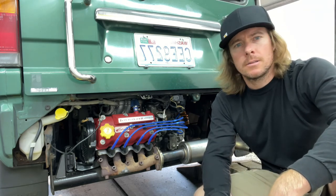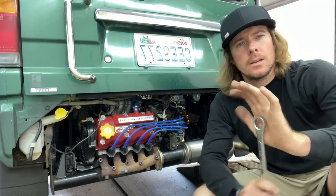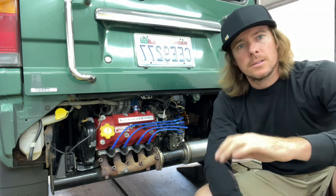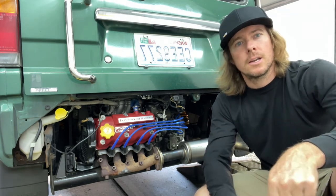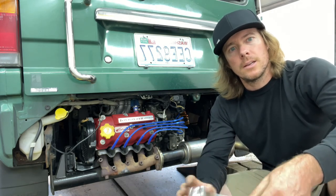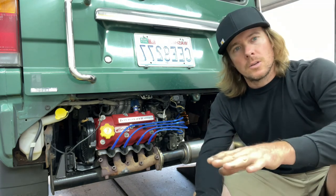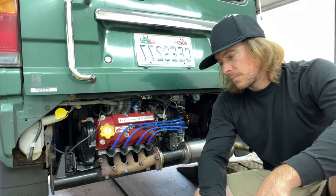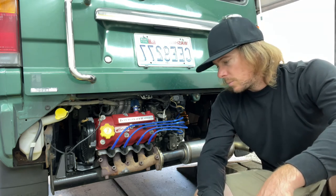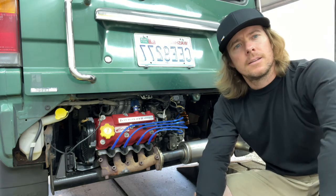Maybe we'll get better gas mileage, maybe she'll run more efficient — who knows? Next video is probably going to be a fuel filter, and that will be on the fuel injected, so it's different than the carbureted version, which I have a carbureted fuel filter change video already made. This one's going to be a little different — same location, just a bigger fuel filter because it's under a lot more pressure. Hopefully that was helpful. Take it easy guys, good luck.